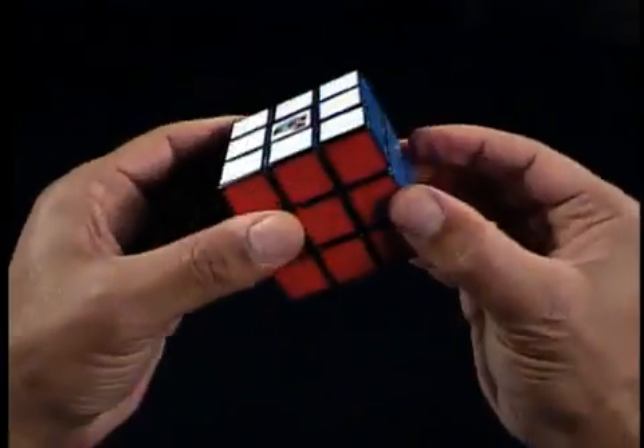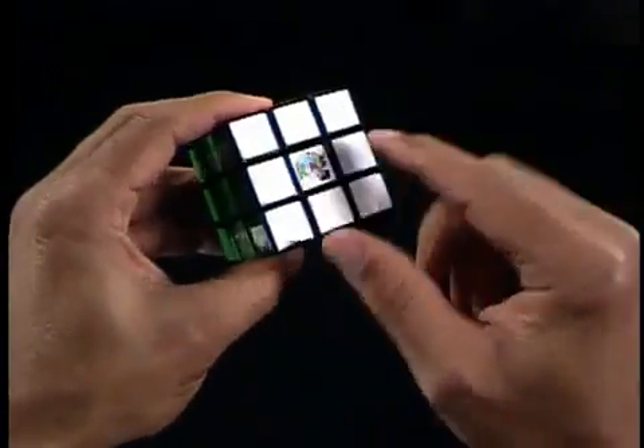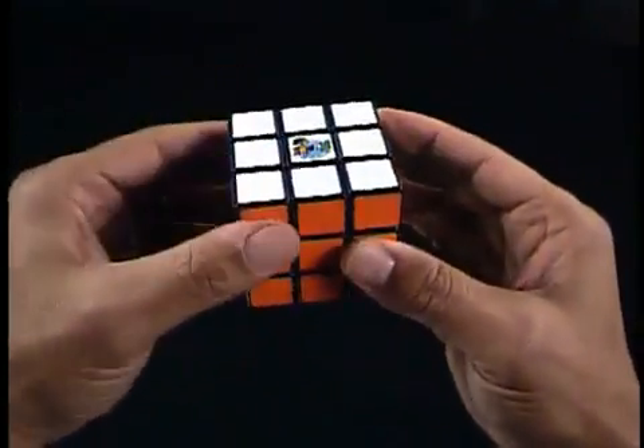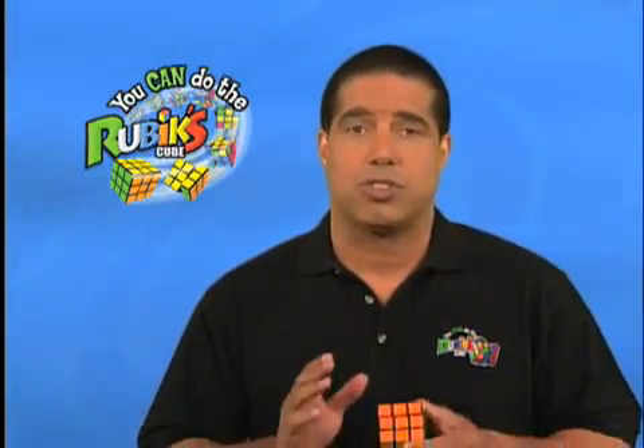Center pieces are pieces with one color. There are six center pieces and each one is located in the center of each side. It's important to know that center pieces don't move. This is important for a couple of reasons.